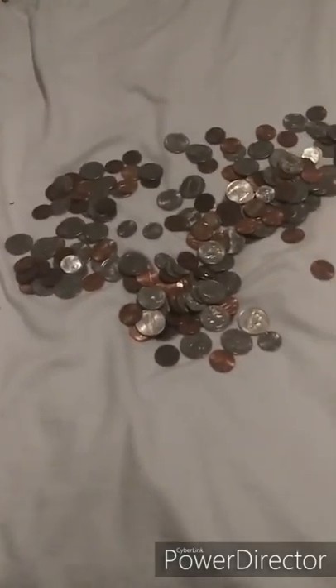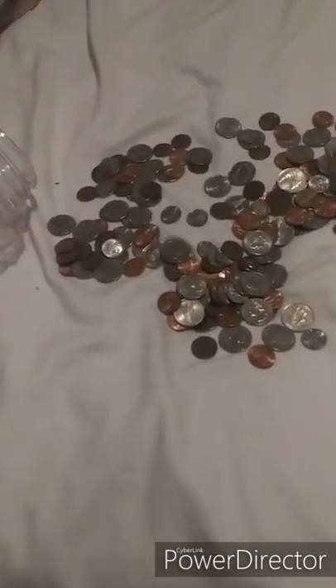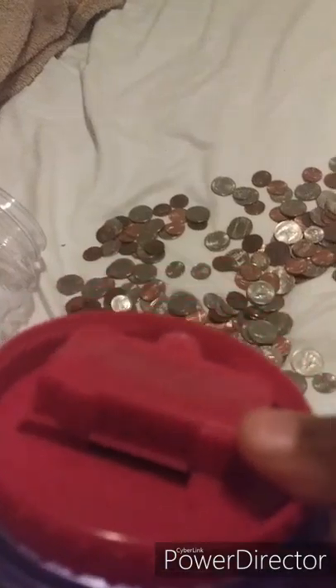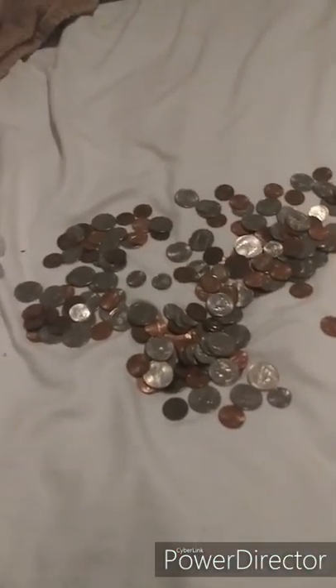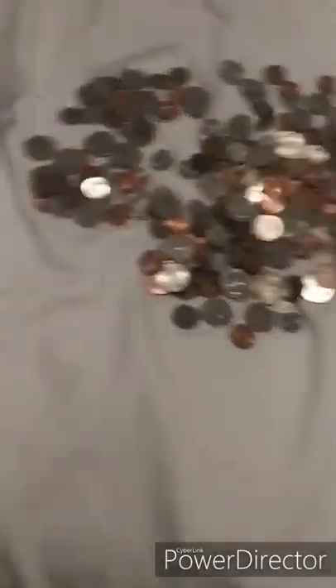Yeah, these are very good banks if you take care of them right. Keep them in a nice climate — the instructions say do not keep them in a hot climate, just keep them at room temperature or cold. Like my room is cold because the weather right now is really cold. But look at all this money.